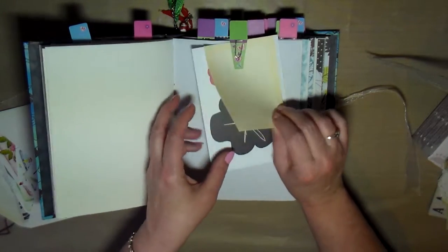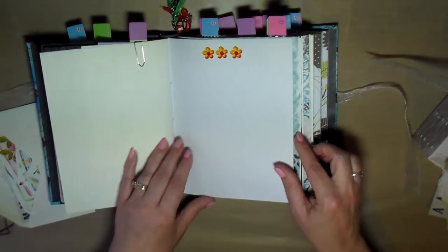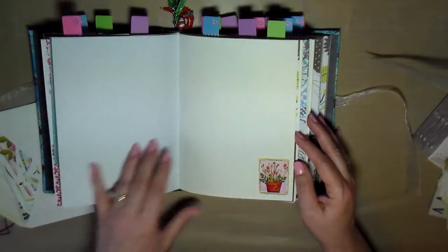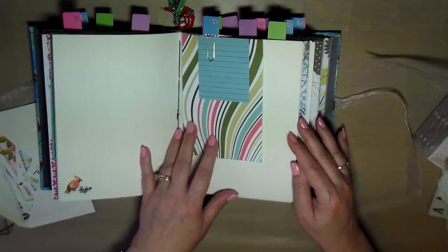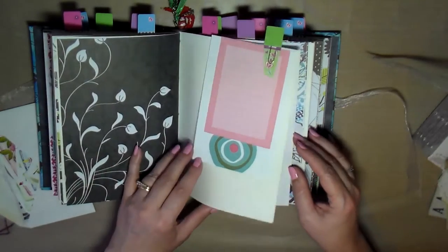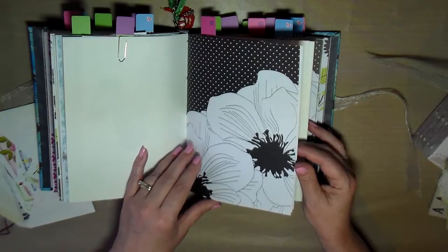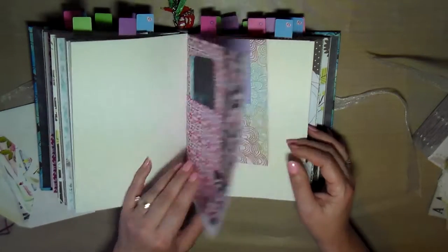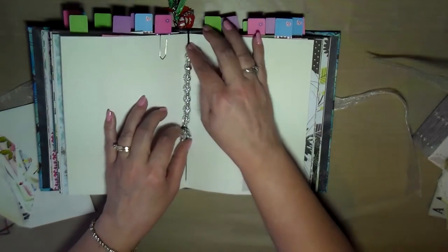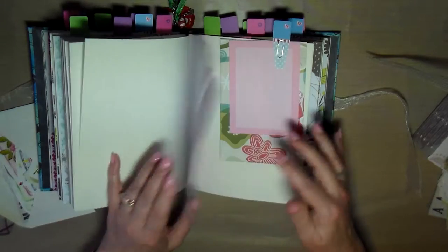My idea was to add more to these so that hopefully someone will be interested in buying them. I'd like to find a home for the journals, and with the holidays coming up I thought this would be a great time. Plus I ended up getting some time off work so I could sit and revamp these journals and add more to them, which does take time. I also needed to go find more clips, tags, stickers, and other things to add. Here's a really cute little bookmark with charms to keep your place in the journal.